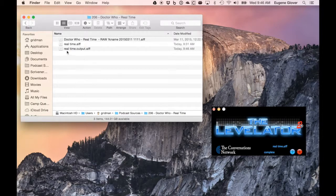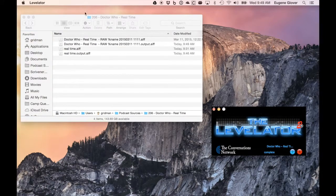You can see it's created this 'Real Time output.aiff' — that is a leveled version. It's evened out the peaks, raised it up, lowered it down. It saves a lot of work. I'm going to do the same with my side of it, and let's speed it up again. There we go, it's finished — I'm done with the Levelator.